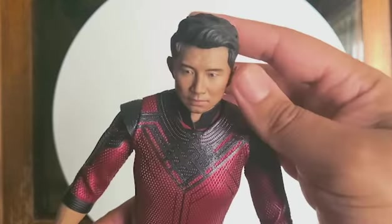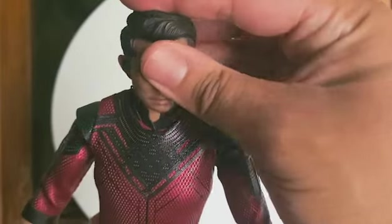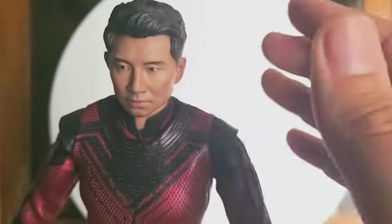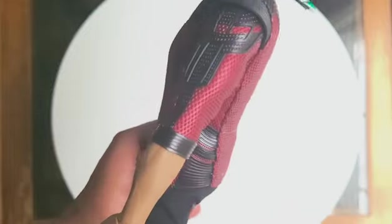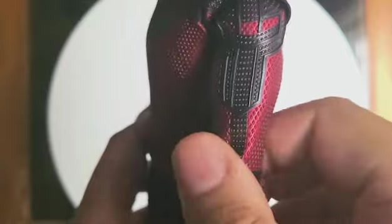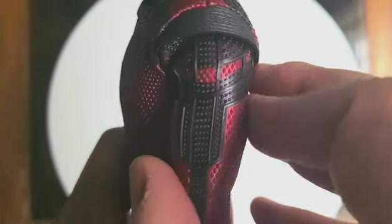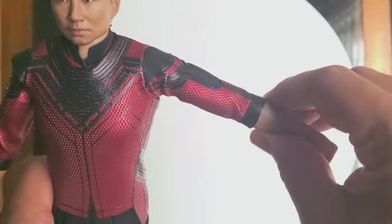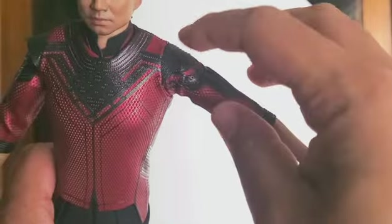Now if we get to the articulation, you can turn it left at a pretty good range and you can turn it right too. Since the neck piece and head sculpt are separate, you can move it up and down as well, which is a pretty good range. As far as the articulation of the arms, you can bend it forward at a 90 degree angle, but you have to be careful because you don't want to bunch up this suit. I wish it was made out of a different material. You can also move it outwards at a pretty good range, but be careful not to damage the shoulder bend.